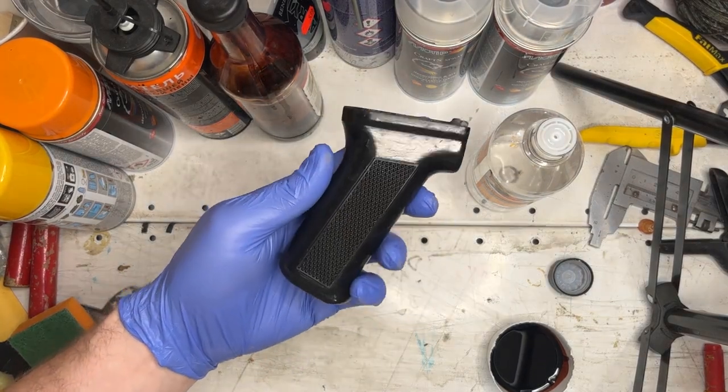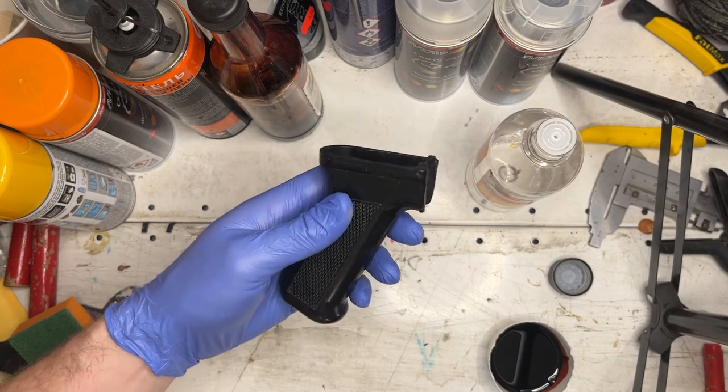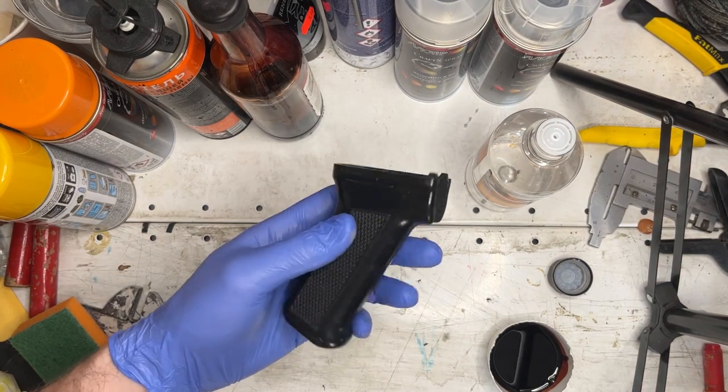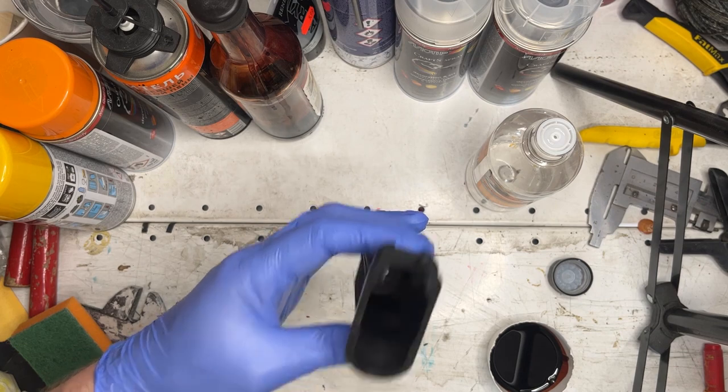This is our first video in this format, so if it appears that we missed an important step, make sure to leave your questions and feedback in the comment section below the video. In this video, we'll be painting a standard black pistol grip from an ENL Sensual AK-74.